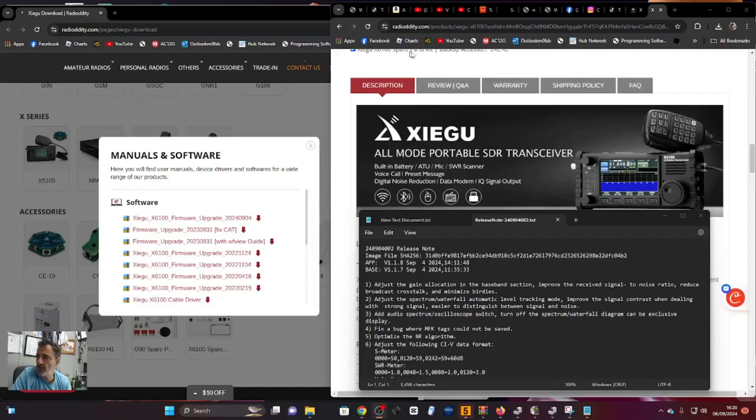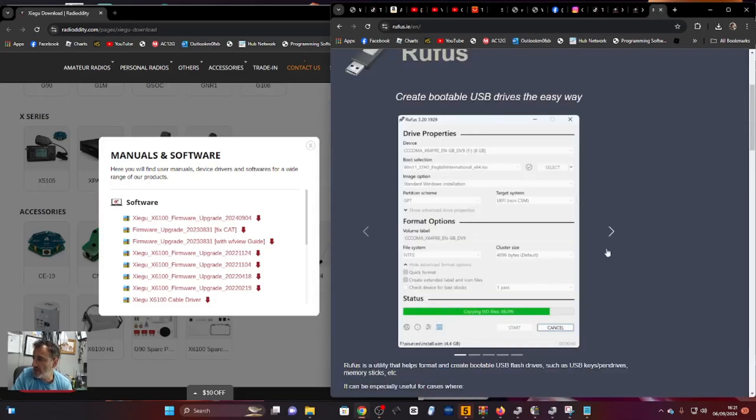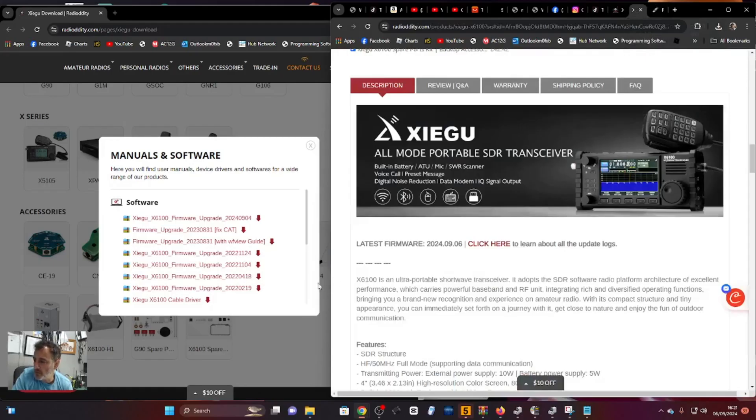Good news for X6100 owners - there is new firmware, September 2024. Let's drag this onto our SD card. We'll read the changes as well. We use Rufus to burn this onto our SD card, and I've made many videos doing the firmware.